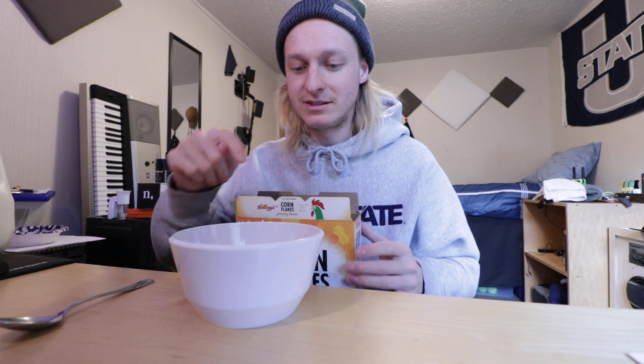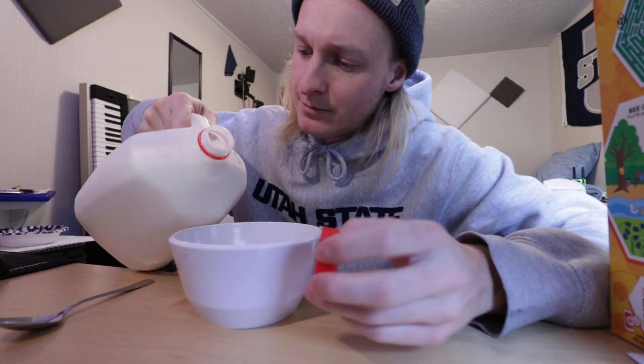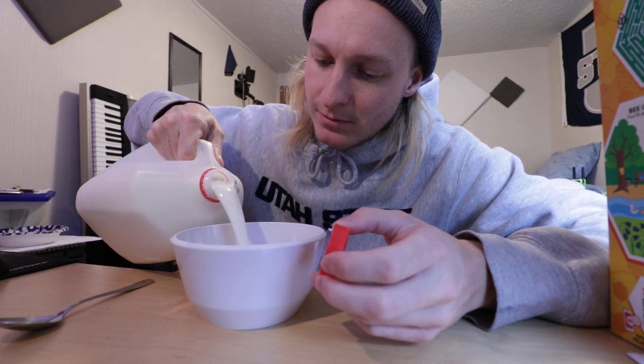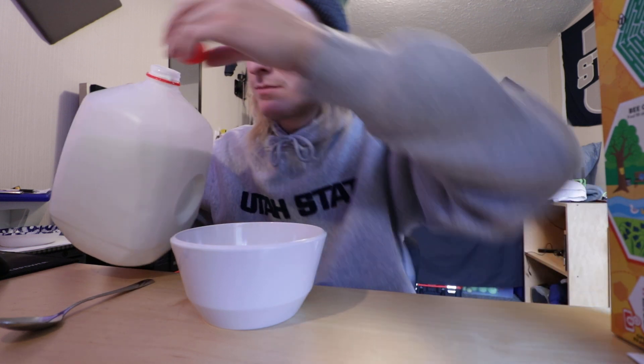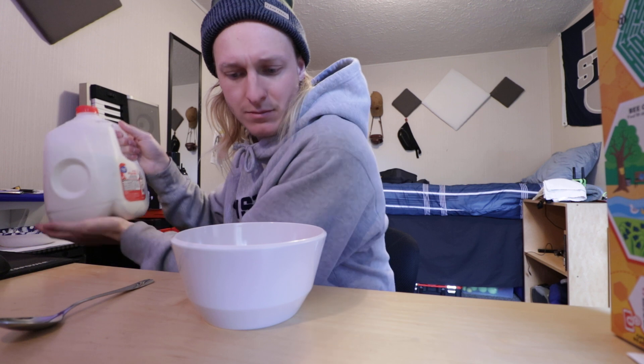I assume it'll be more similar to honey bunches of oats, as that cereal has corn flakes very similar to this mixed in. We've got our whole milk. Alright, there we are.